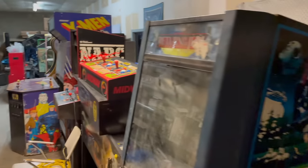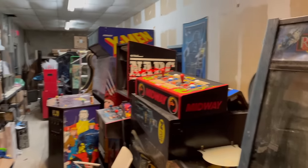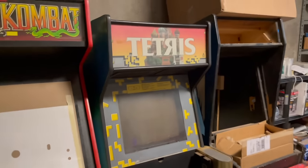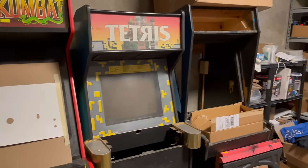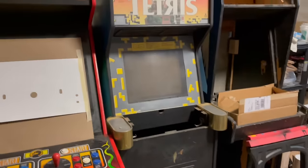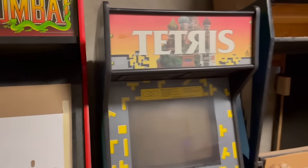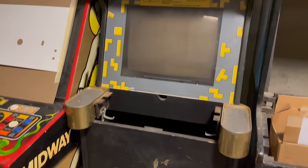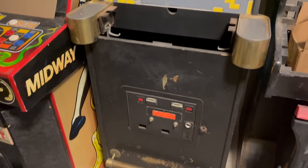I'm just gonna look around — Jedi, Narc, X-Men, Mortal Kombat 1 — stuff that y'all haven't seen on the floor yet. We're gonna focus on this Tetris right here. This is not a Tetris — this is a Tapper in Tetris clothing, and it's hiding some cool stuff underneath this paint.